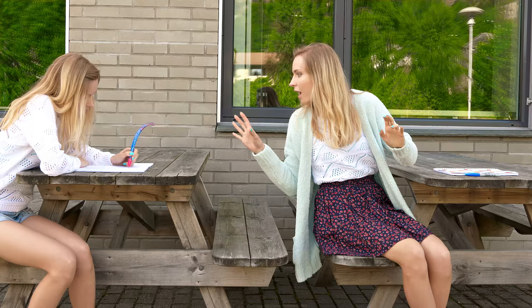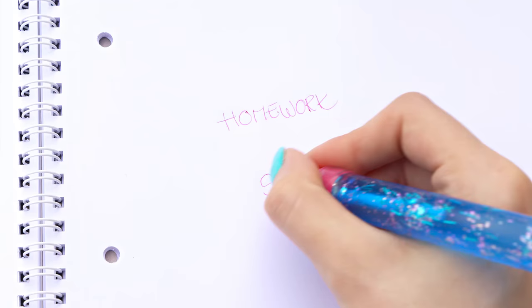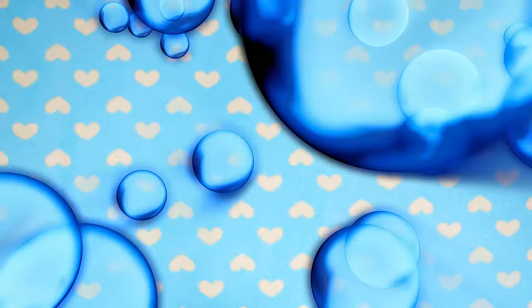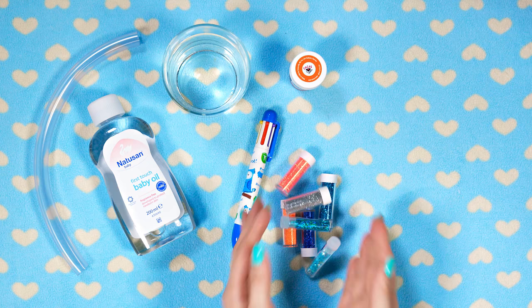These pens are so unique, pretty and sparkly — no wonder everyone would like to have one. I'm going to show you how to make these glittery, bendable, liquid pens with lava effect. To make these magic pens we'll need a transparent pipe, baby oil, water, a white pen, food coloring, glitter and a glue gun.